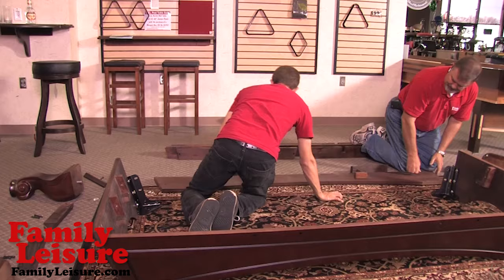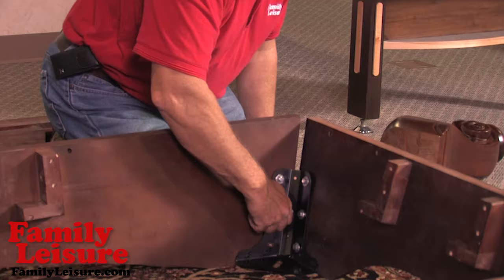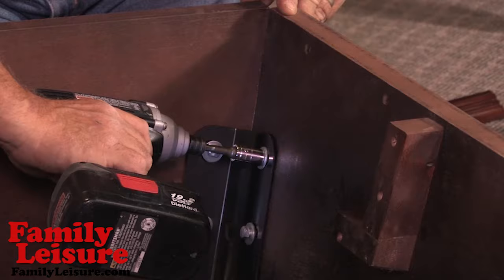Repeat this procedure at both ends of the long cabinet. Upon completion, make sure that all of the bolts in the corner frame are tight. Also, make sure that all of the sides are even and flush when tightening the hardware.